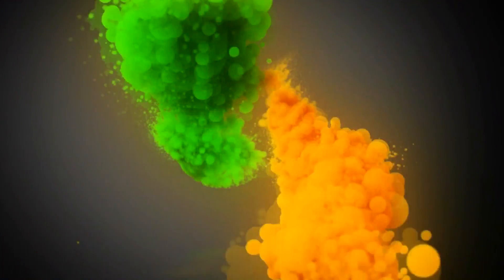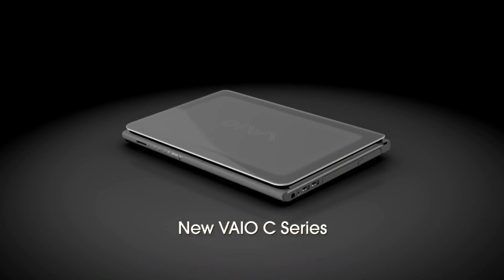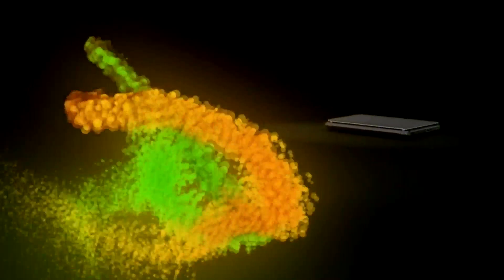Welcome to the video walkthrough and review of the Sony VAIO C series. This is definitely the type of notebook for people that really want to stand out in a crowd — that want to get noticed when they open this notebook up at a Starbucks or on campus. The VAIO C series is definitely the notebook for you to check out.